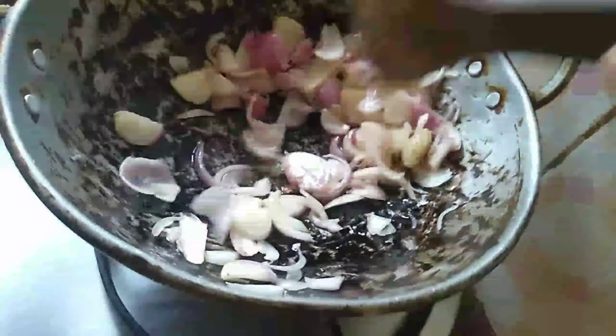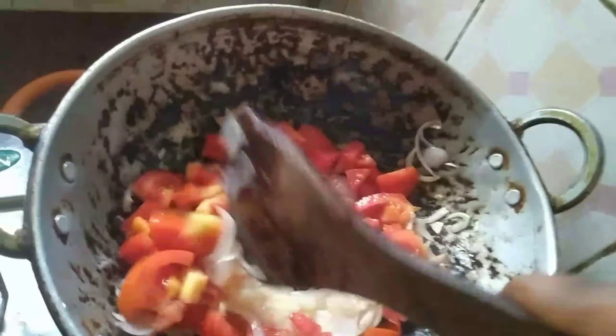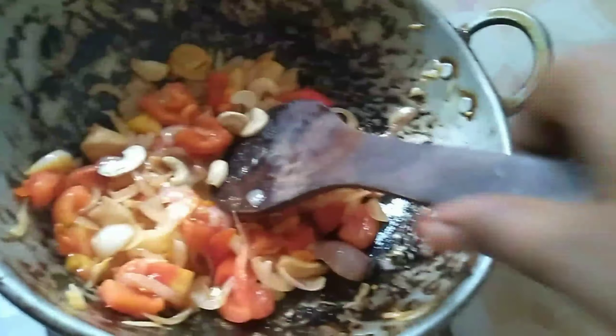Add the onion to the pan. Add the tomato. Next we add cashews. Let's add all the ingredients, then add the paste, and now let's add all the tomato paste.